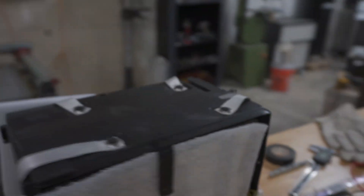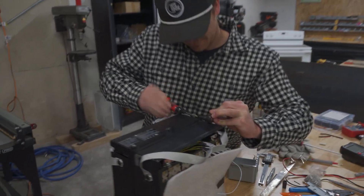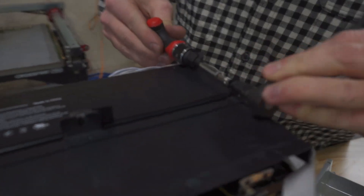By attaching the two batteries back to back, we are able to create a pretty compact design, with the bus bar connecting in between. By combining these batteries with a series connection, we were able to produce 72 volts.